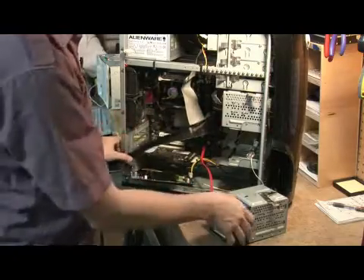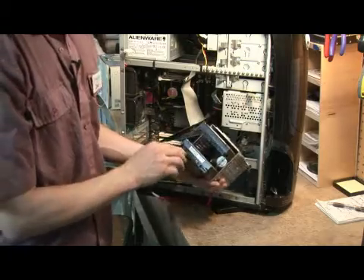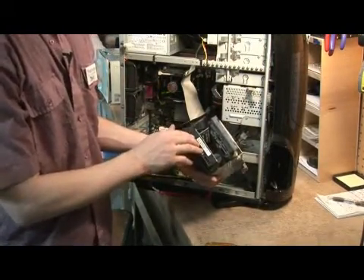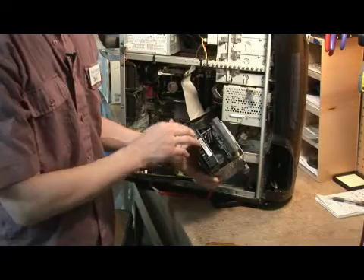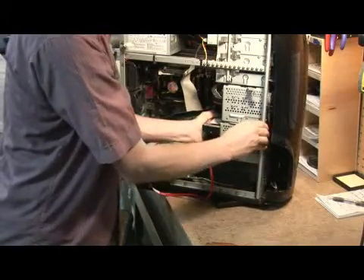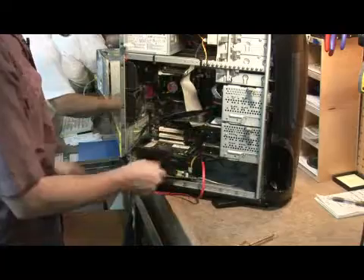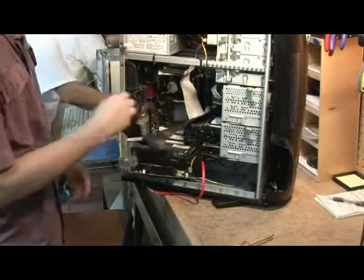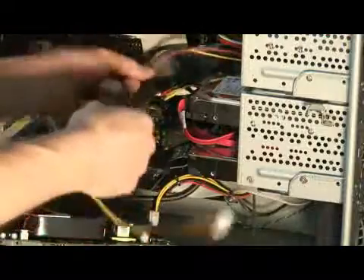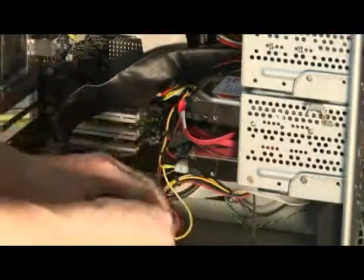Now I'm going to put this aside and install the hard drive. When you're installing these IDE cables, it's very important — you have all these tiny little pins. Be very gentle when you're installing these, otherwise you can bend them and then it's a nightmare to straighten them back out. We'll put this back in. Next, we're going to plug the hard drive in. Now we go for our power connectors. Now you've installed the hard drive.